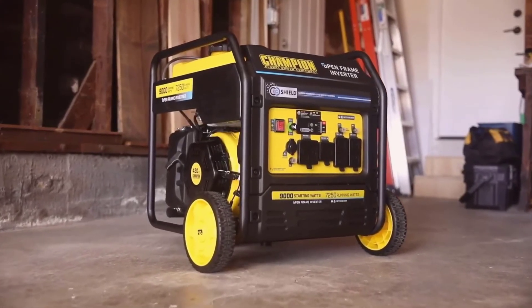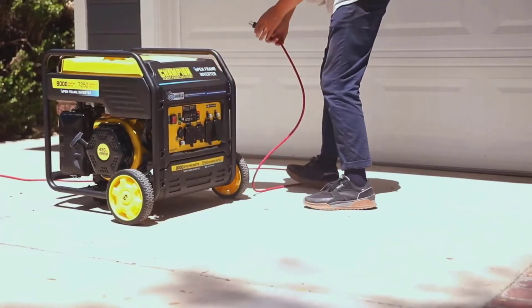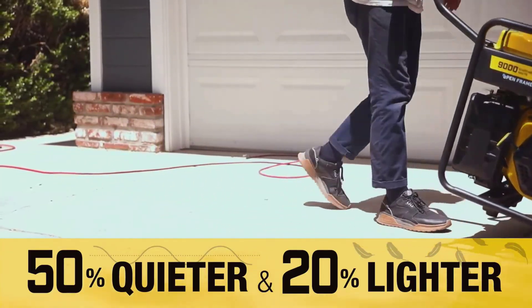One of its standout features is the electric start, offering ease of use and quick startup. It also includes CoShield technology, providing an added layer of safety by monitoring carbon monoxide levels.